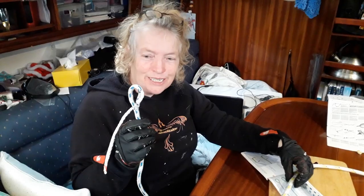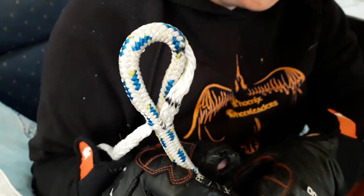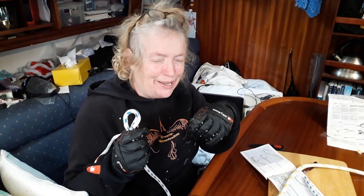My second attempt — I've still got this bit to go but yes, this is going to work. I've got my sailing gloves on because I was losing bits of my hand.